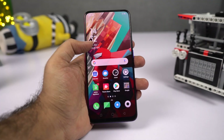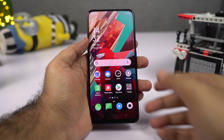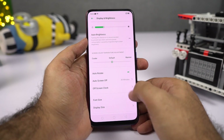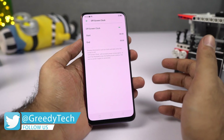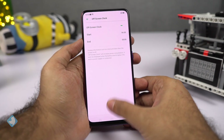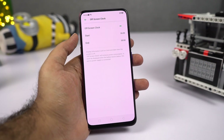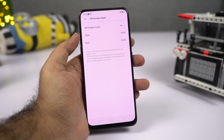First, let's start with the off-screen clock, also called always-on display on other phones. To enable it, go to Settings, then select Display and Brightness. Over here we have off-screen clock — just enable it. You can also schedule it to save some battery. I prefer to keep it on from the time I wake up to the time I go to bed.